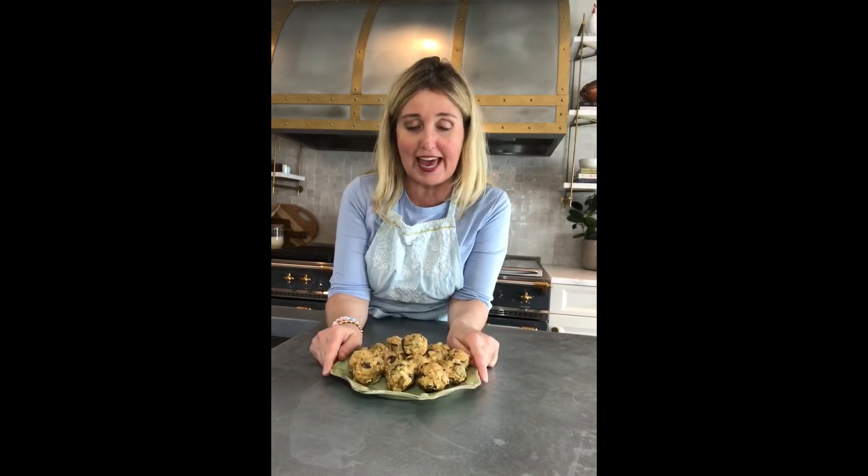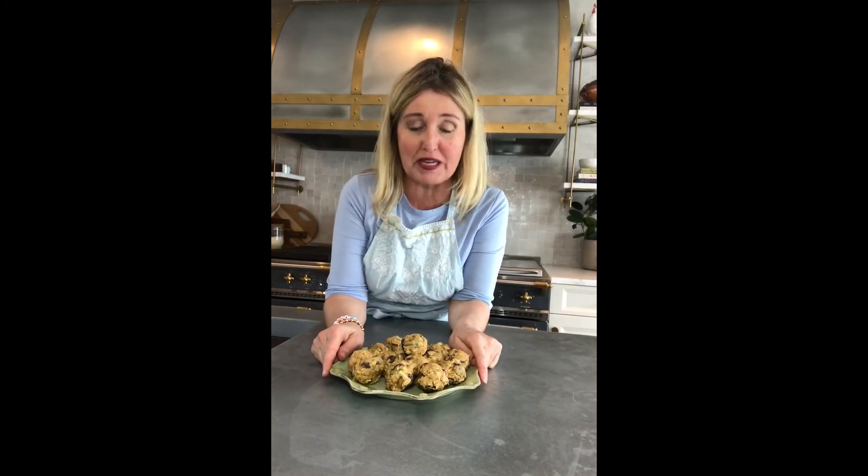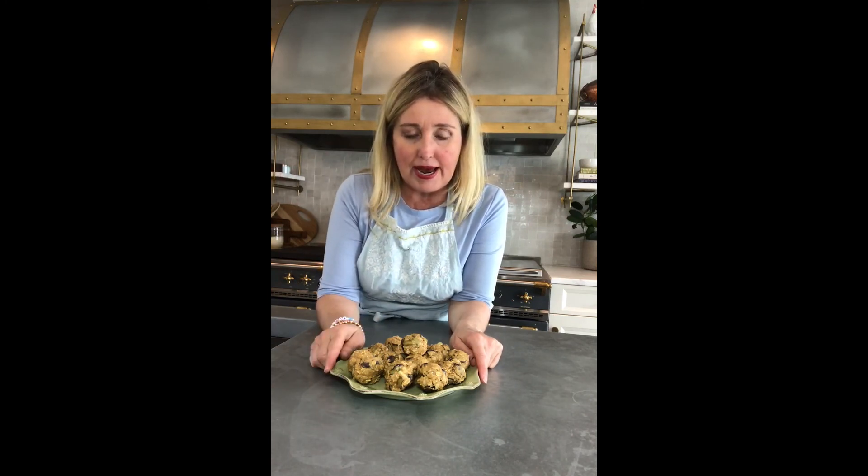Hi guys! I just wanted to show you what the end result of our healthy peanut butter balls look like. We made them and rolled them out. The ones I made before had the cranberries and the coconut in them. I also made some other ones — these ones have chocolate chips and pumpkin seeds in them. They look a little different, but I just wanted you to see that you can try different things.